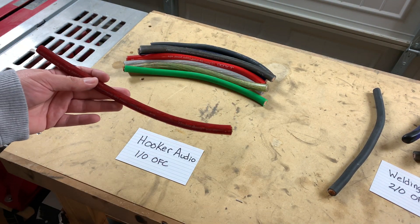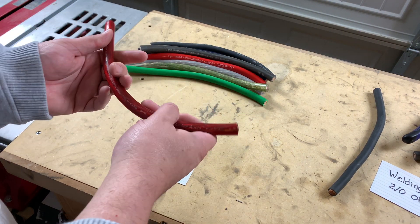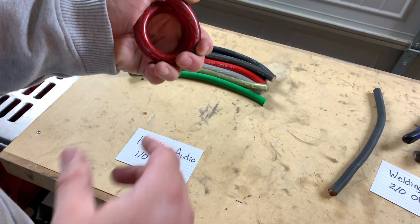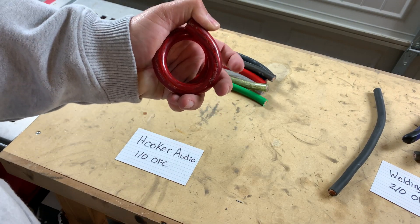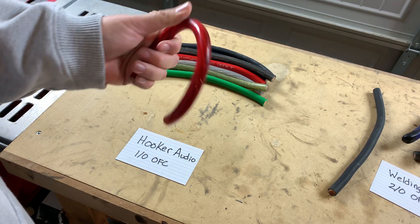Same with this — this is an old school brand, Hooker Audio. It's hard to see that logo, it's kind of faded. Let's do the same with this. I can roll that into a much tighter spiral than the welding cable, as you can see. I think this is quite a bit more flexible.